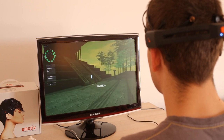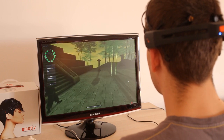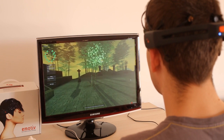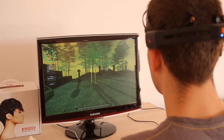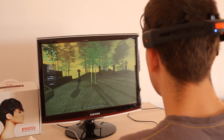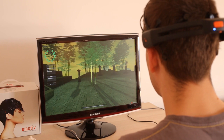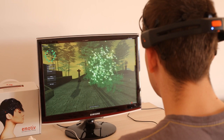Our next exercise has us trying to bend a tree — the guide demonstrates it first, and this is very similar to the first exercise where we watch him do it and then envision the same thing to see if we can make it happen. He's telling us to keep trying if we can't get it at first. And there we go — looks like we got it.